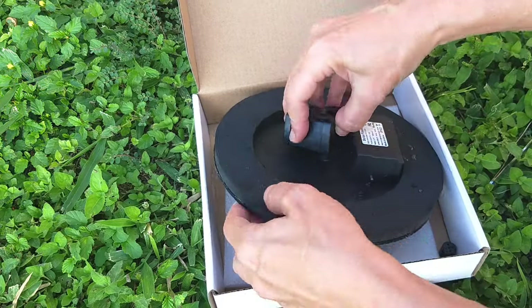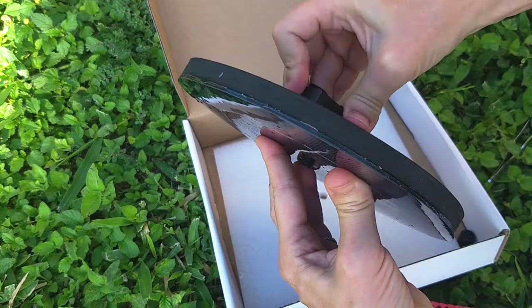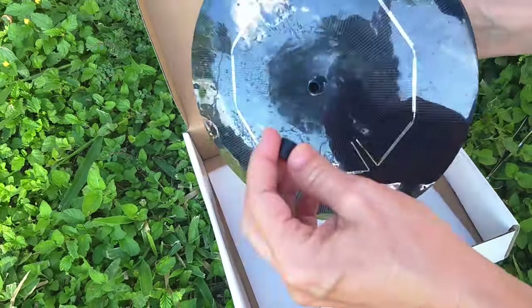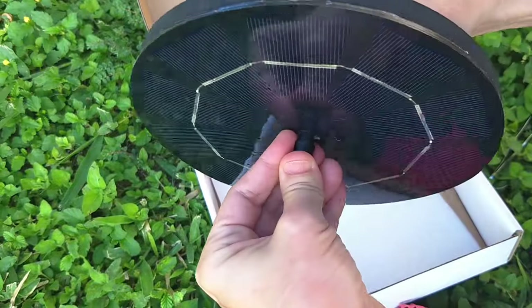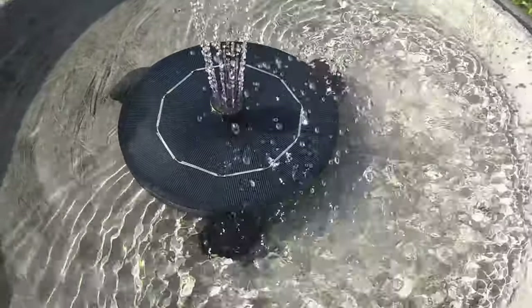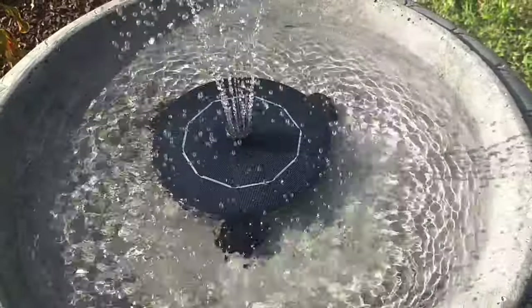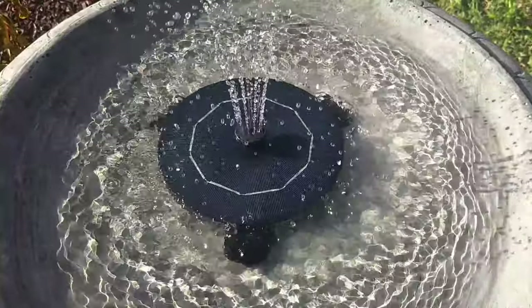Slide this back through the hole — just wiggle it back and forth — and put whatever head you like back on. That's basically it, that's cleaning it, and we're all cleaned up and back in business. I solved the floating problem by putting three little stones around it to keep it in the center. So that's it for our solar fountain — I hope this is helpful. Thank you.